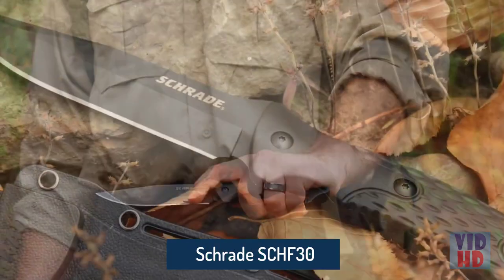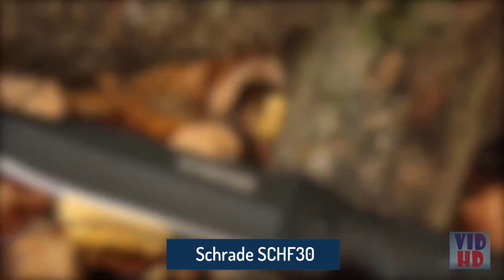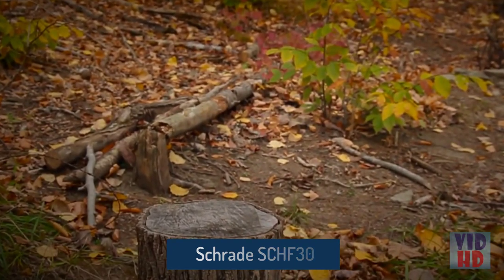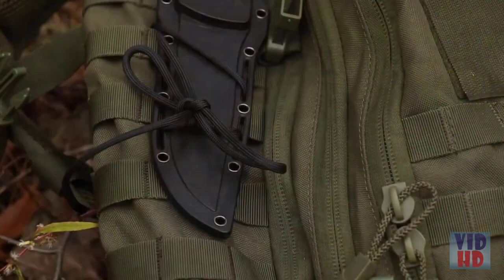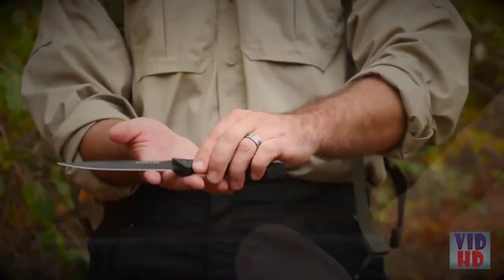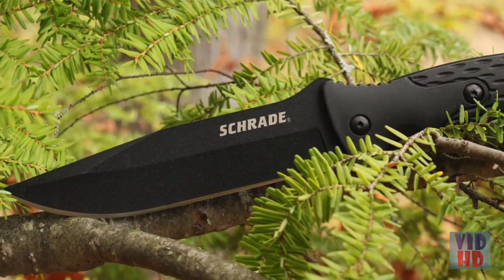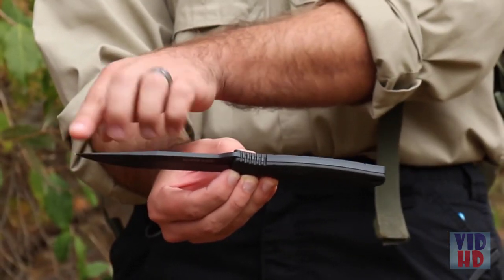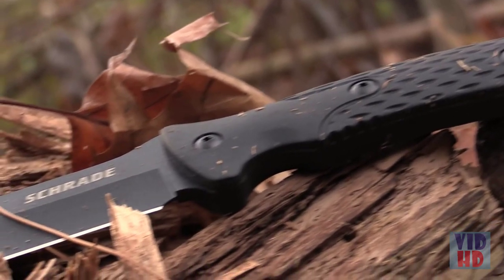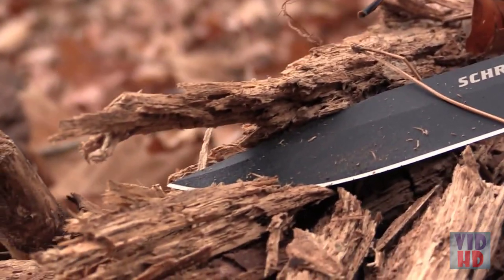This is the Schrade SCHF-30 Full Tang Fixed Blade Survival Knife. A sturdy multi-purpose knife serving survivalists and outdoors enthusiasts alike, this full-tang fixed blade weighs in at 6.3 ounces. Cloaked in black with an overall length of 9.7 inches, the SCHF-30 is a stout, rugged clip-point fine edge survival and bushcraft knife.